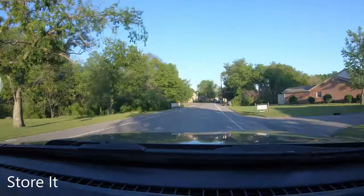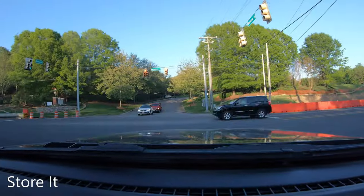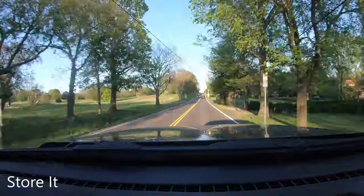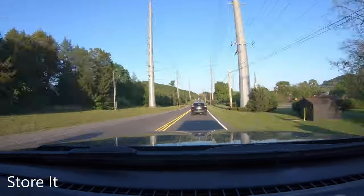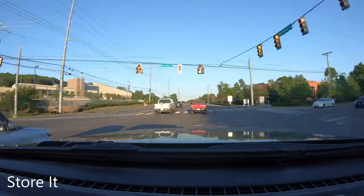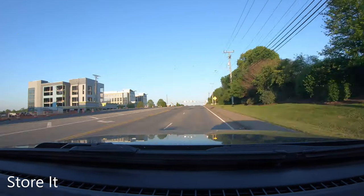Once we got everything moved in, we took it back to the storage facility across town. Our storage isn't very close because there were none near us that were empty, but it doesn't really matter — we just start about an hour early when we're ready to go on a trip. Pretty much everything we need is already there. We'll take a couple of containers back and forth to replenish things, but our setup process is pretty easy — load up a couple of containers from our checklist and we're ready to hit the road.